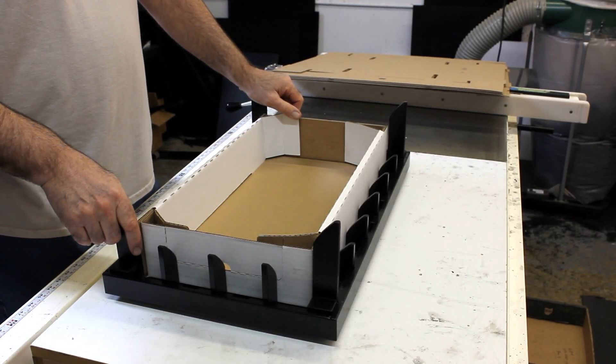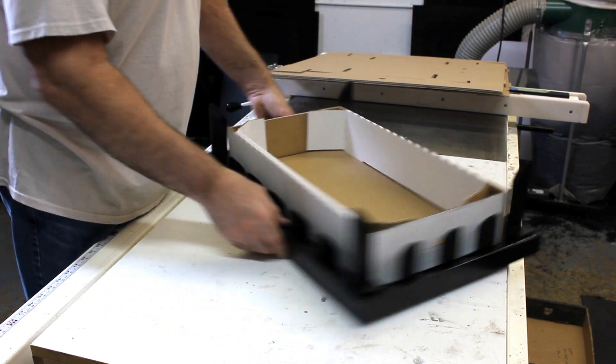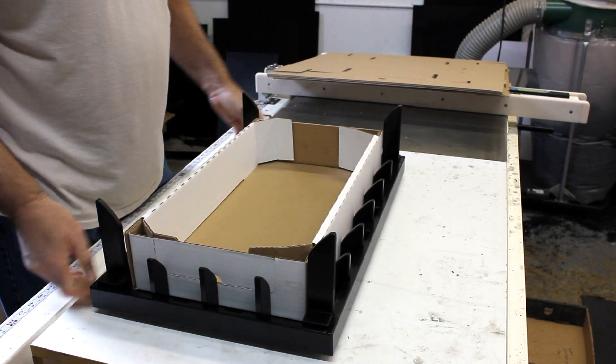Hi there, thanks for purchasing this easy fold fixture. I'd like to show you how it works. We do have labels that indicate the front of the fixture. In this particular case, it doesn't really matter — we'll put the label in front.